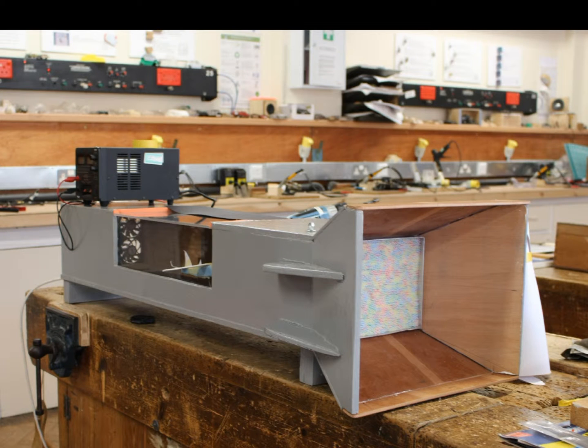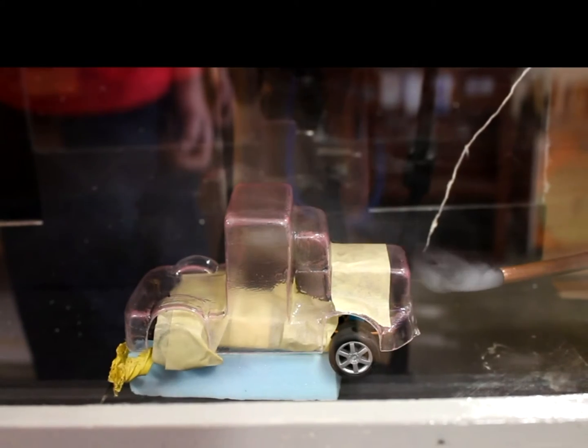With trial and error, by varying the speed of our fans, we achieved a balanced airflow through the system.